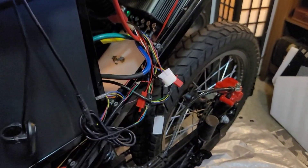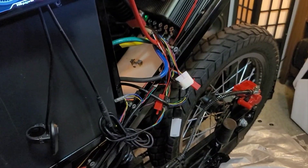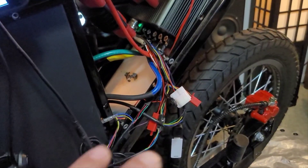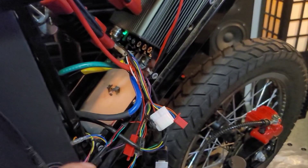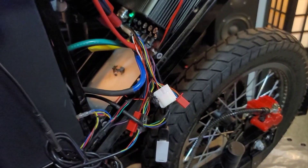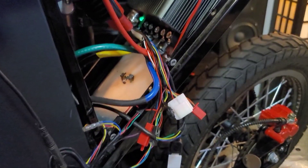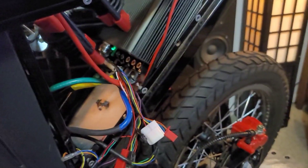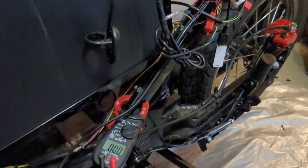None of these connections are secured, soldered, or on proper connectors. I basically just ran things and jerry-rigged them up just to see if everything was going to work correctly.